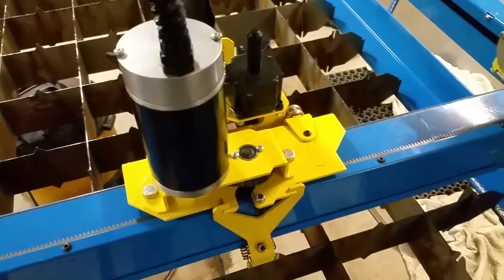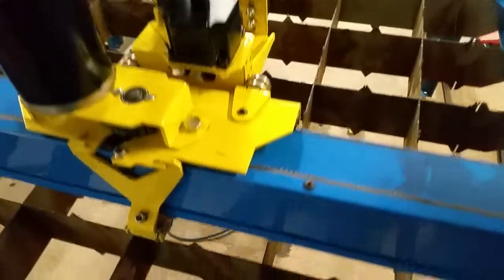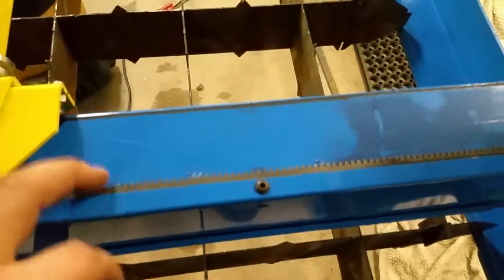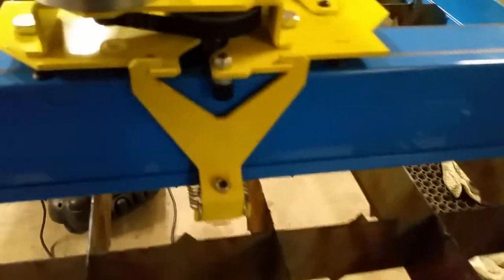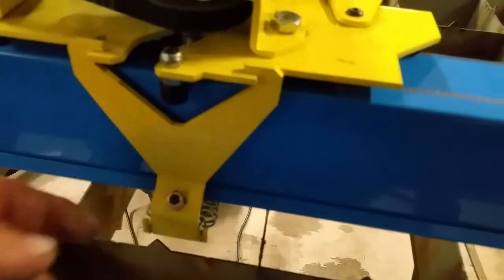A lot of you have probably seen Keith Fenner's videos about plasma cam, but just to give you a close up of what these machines look like — it's gear driven both for the gantry and the carriage. There's a gear or belt reduction here, a servo motor, rack, pinions underneath, and then there's a cam roller bearing here and a cam roller bearing there.